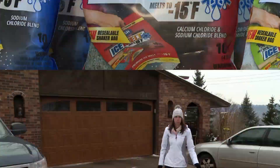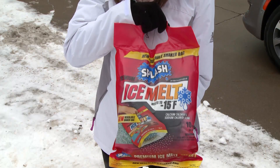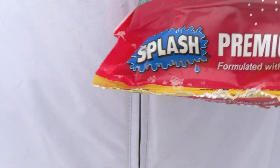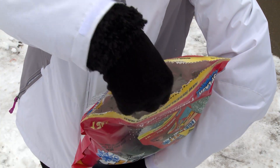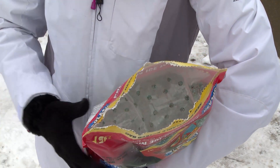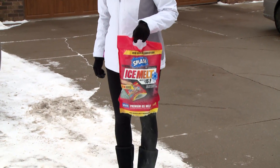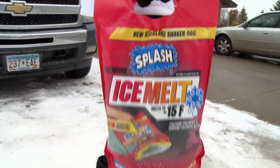Simply tear it open. Each bag is created with a dispensing mesh area where the ice melt can shake out of the bag and be easily dispensed. Use the handle to hold the bag and gently shake the ice melt over your surfaces.